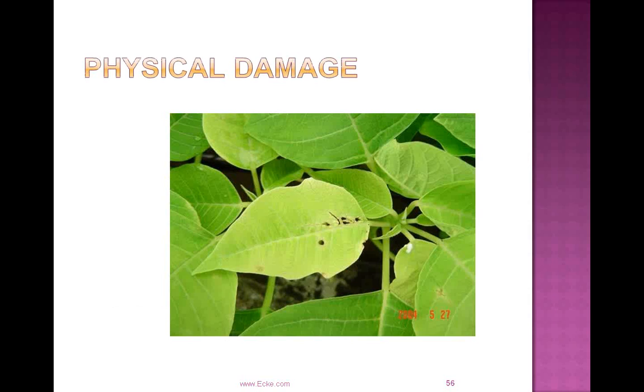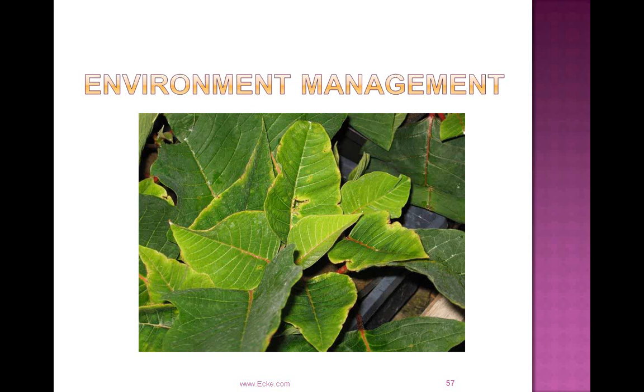Regarding physical damage — this is an example of leaf scarring when cuttings are handled too roughly during sticking or while being moved around in propagation. At first glance a grower might be concerned about an insect problem, but this is just actual physical damage. This next picture shows damage from a stressful environment — leaf scarring, leaf yellowing, marginal yellowing, marginal burn — probably from too much air movement, too low humidity, and too bright of light. When you transplant those cuttings they'll be fine and those leaves will be covered by new growth, but it's definitely not something we want to see coming out of propagation if it can be helped.